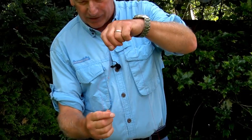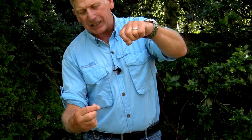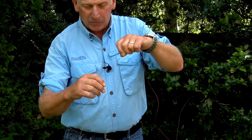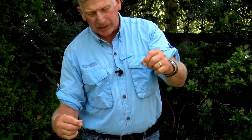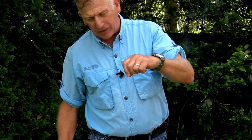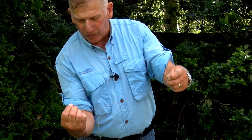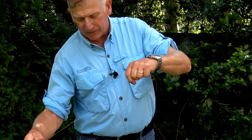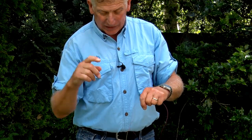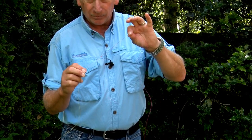Now we've got our dropper, around about eight inches long. The reason we do it this way is that it sticks out from the side — when you do the four-turn water knot it lays along the line. On a dry fly setup it will stick out and sit away from the rest of the line. Also, if you've got two fish on at the same time and the dropper line breaks, you've still got the fly on the main line, so you're always guaranteed to catch at least one fish. If you did it the opposite way around, the whole lot would be gone.